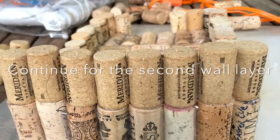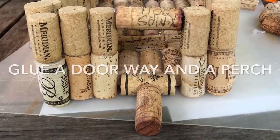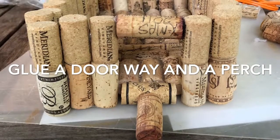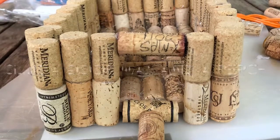Continue gluing the second layer of the wall. Put a cork sideways on top of the gap to make a doorway, and also glue a perch so that the birds can sit on it.